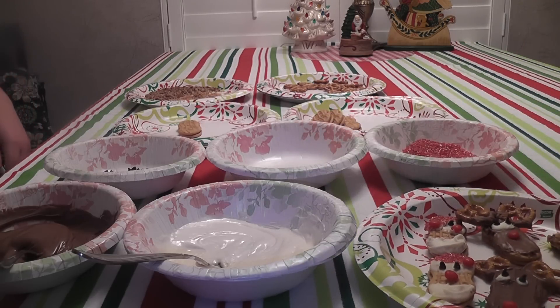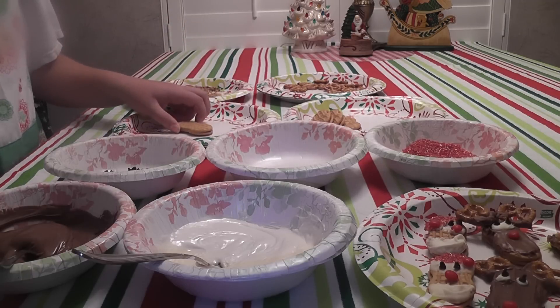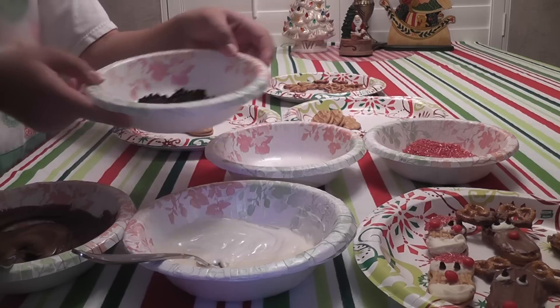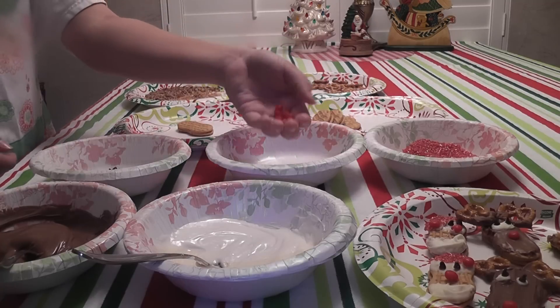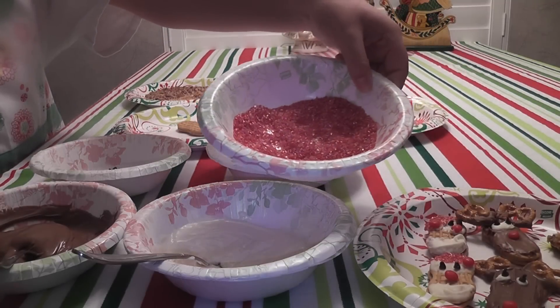You need Nutter Butter cookies or something similar. Then you need mini chocolate chips because those will make the eyes. You need Red Hots or Red M&M's — that makes the nose and cap.